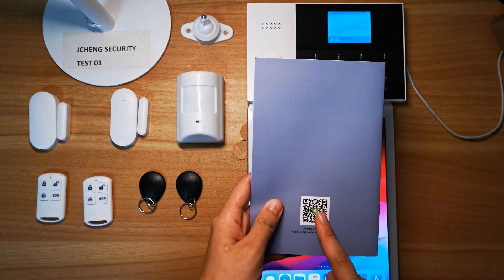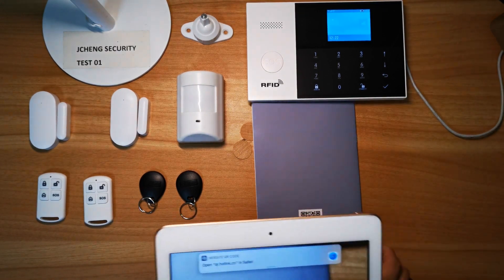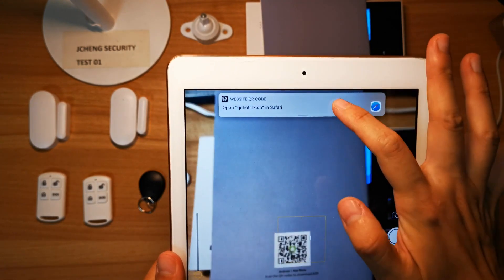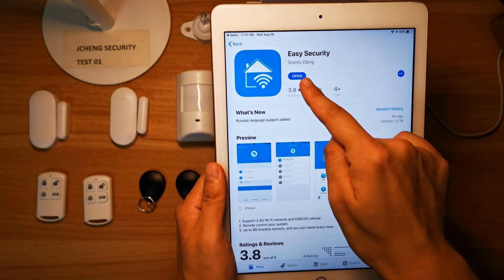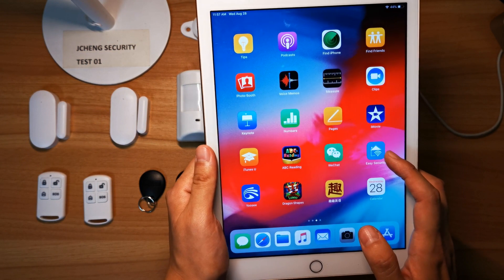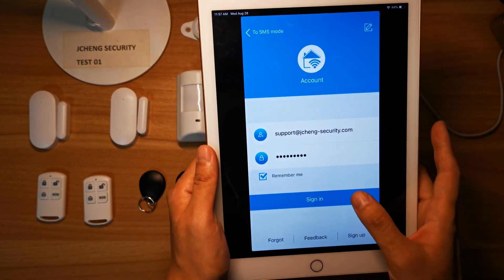Second, you have to scan the QR code on the back side of the user manual. Let's demo it — use the camera function, click here and you will get the Easy Security app to open and download onto your pad or smartphone. Click the icon, then click sign up with your own email ID and password, then click sign in.